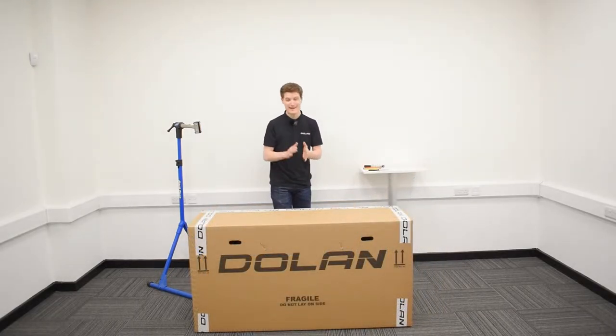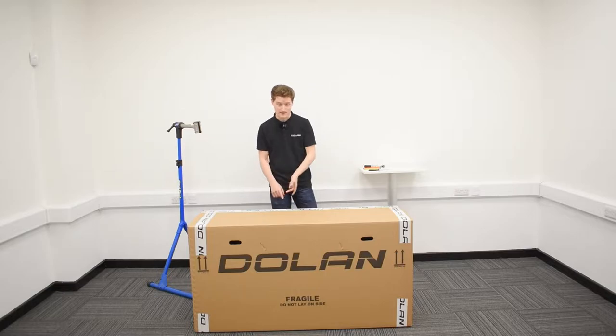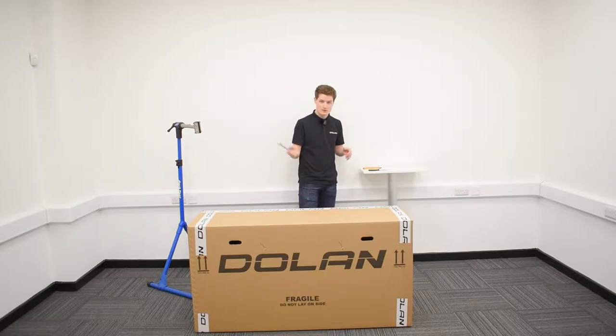Now to build up your Tuono you'll just need a handful of simple tools: a 4mm Allen key, a 5mm Allen key, a 6mm Allen key, along with a standard torque wrench and a good pair of scissors.